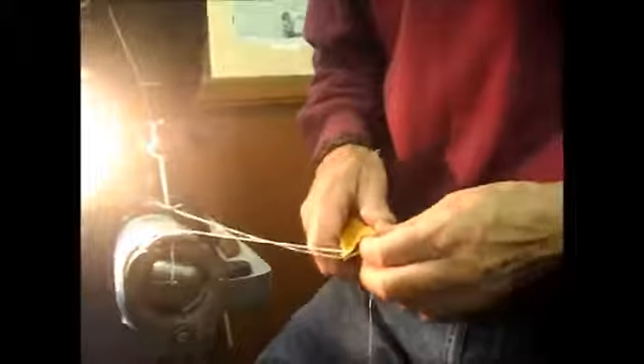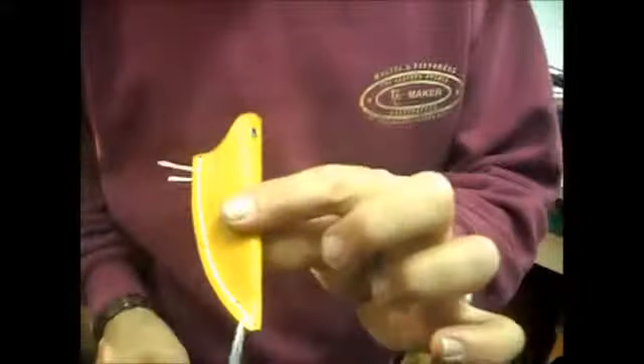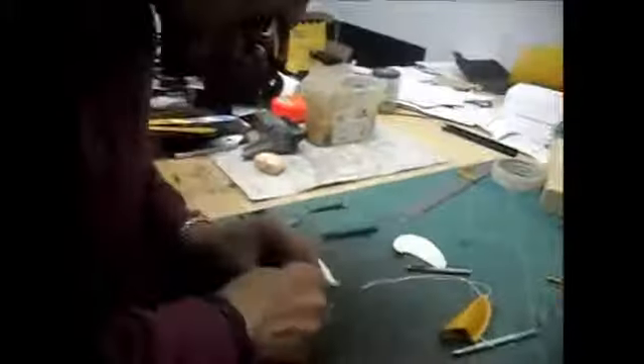Ray admires the neat stitch on the first completed piece: 'Look at that neat stitch - and it didn't bite me, what a turn up for the books.' He fetches scissors to trim the thread. He realises he forgot to score the stitch groove on the second piece, so demonstrates the stitch groover tool: 'This is a professional-standard stitch groover - a great piece of kit, invaluable. You get a neat stitch with it.' He runs it along the line.